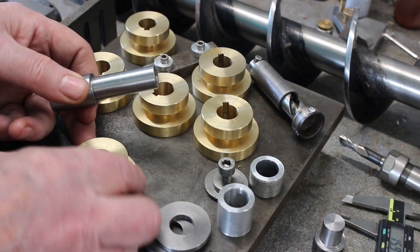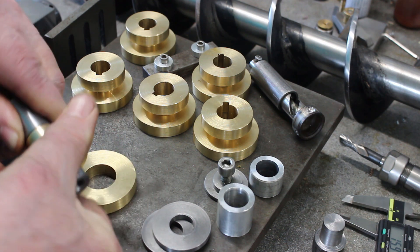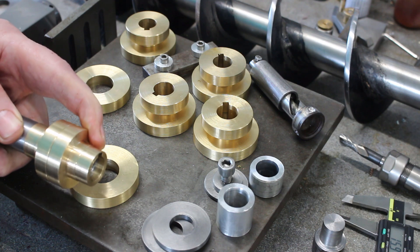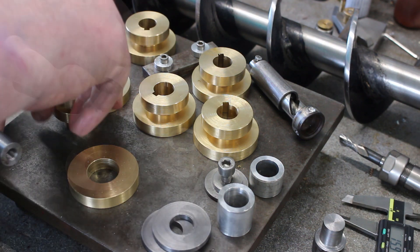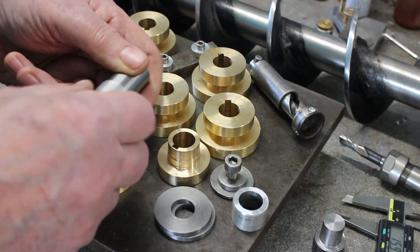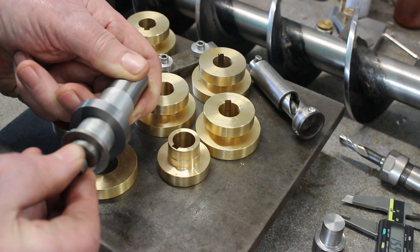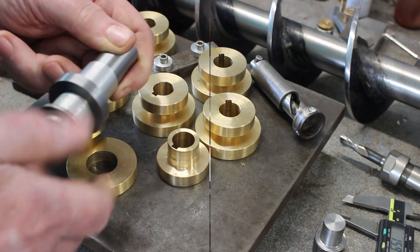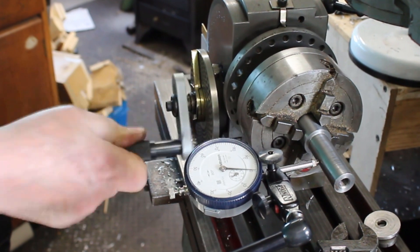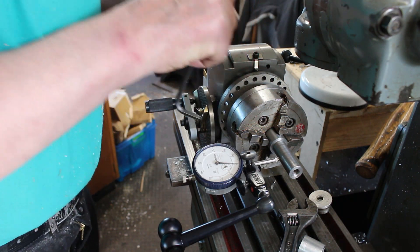Okay, I've made a mandrel to hold these in the dividing head, so I'm going to do two at a time — and a nice fit on that. But first I'm going to cut a couple of blanks and just check to make sure everything's okay. So I'll set that up in the dividing head.